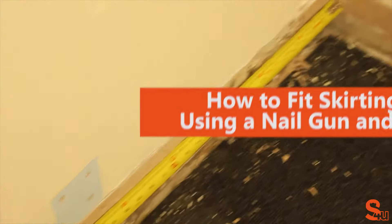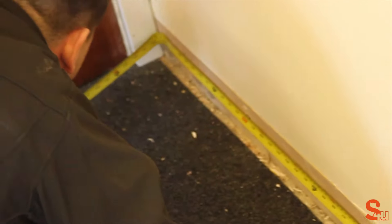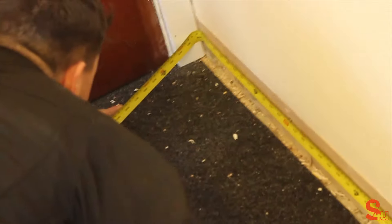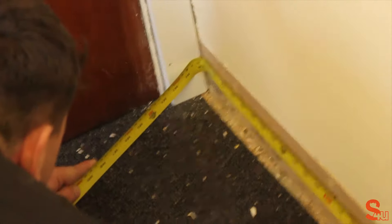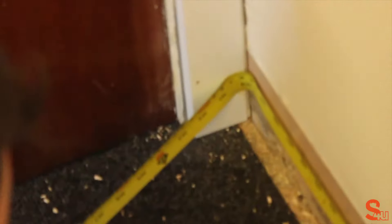How to fit skirting board using a nail gun and adhesive. One of the easiest ways to fit skirting board is to use a nail gun. This causes minimal damage to the boards and requires less time than using screws, and it's more secure than just using adhesive on its own.